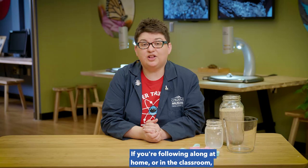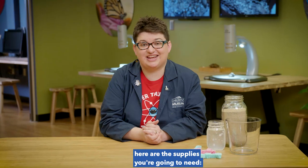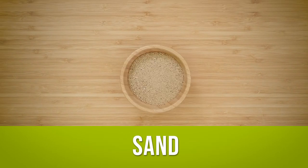If you're following along at home or in the classroom, here are the supplies you're going to need: a sponge, a large container, water, salt, and sand.